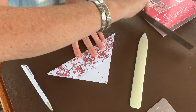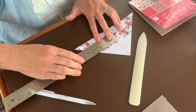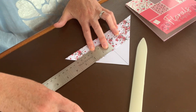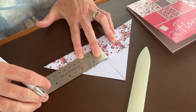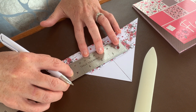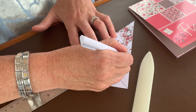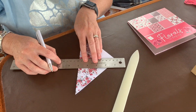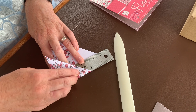From the middle line — you're always working from this middle line — measure one and a half inches and make a dot. From the line, one and a half inches the other way, make a half-inch mark, and one and a half inches on the other side as well. This just squares it up a bit, then you put your ruler onto that line and fold it up.